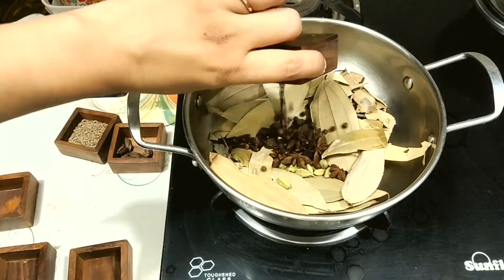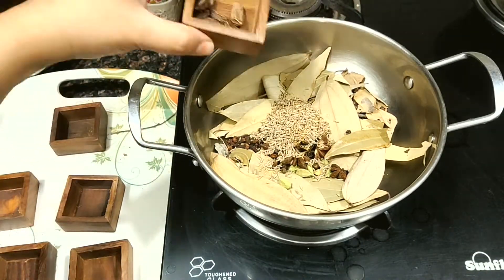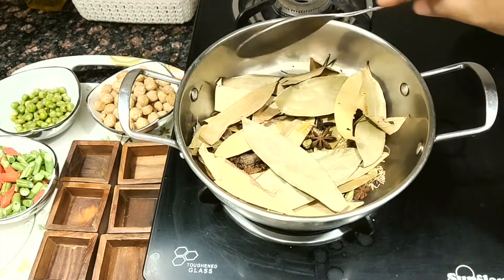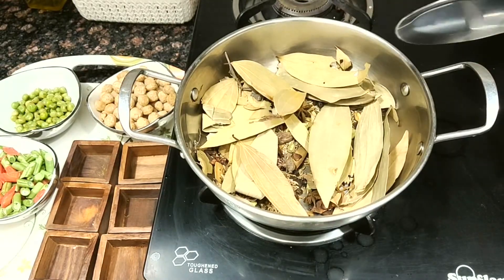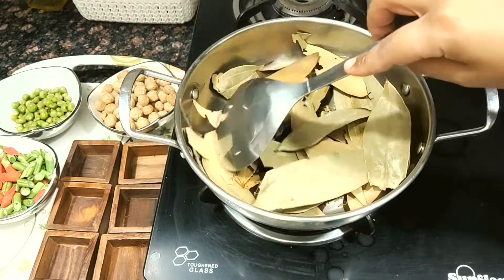As a result we are going to get a very fine powder of these spices. So let's dry roast them for about two minutes. Indian spices have a beautiful aroma and are very nutritious, so we must add them. In pulao when we add these khada masala whole spices,